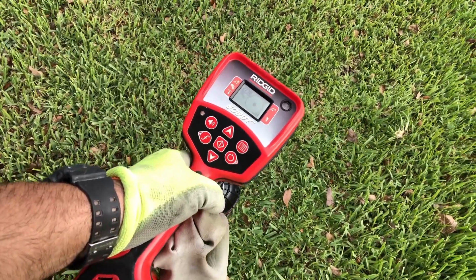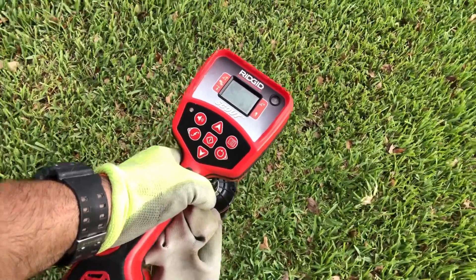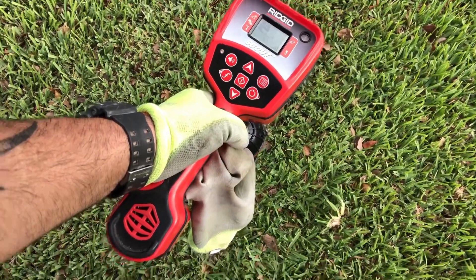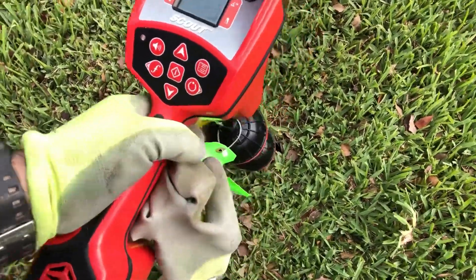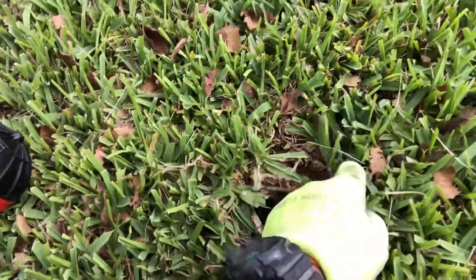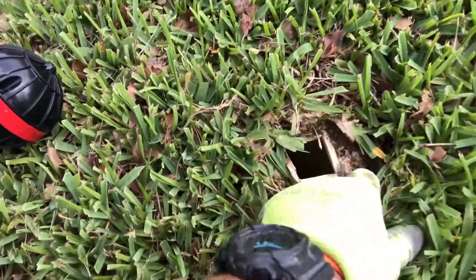So what happens is that our head is at the line where the clean out is. Look at this — right on point. And look what we have here: we got our clean out right there. Look at that — the clean out is broken.